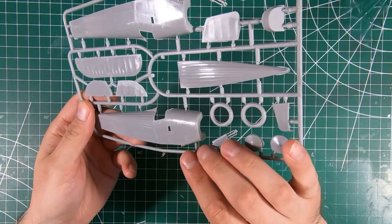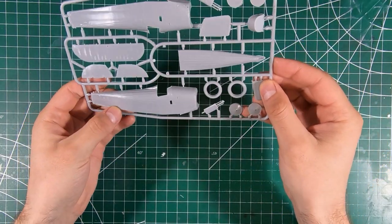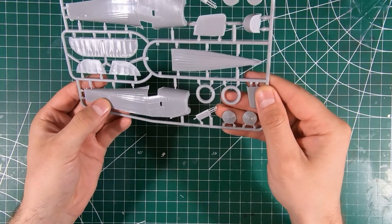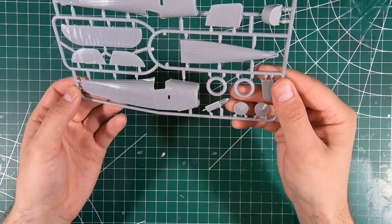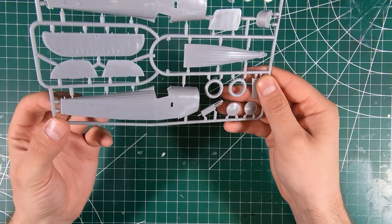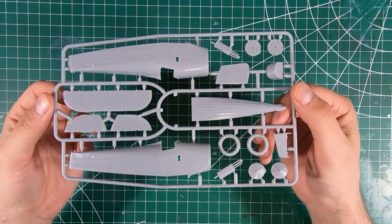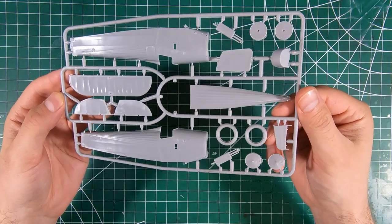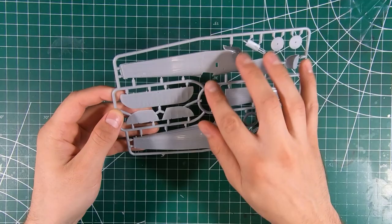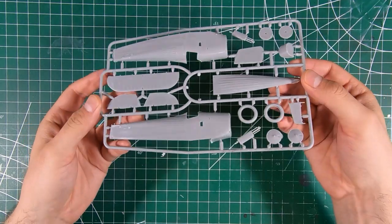Some nice engraved lines where necessary. Nice fabric detail, the scalloping for the upper deck and some nice stitching ribbing detail. A little bit of flash here and there, but Armory themselves say they are short run kits, so not going to be Tamiya levels of quality. It looks like we get left and right halves with a separate lower fuselage so we can get that nice fabric detail molded in.